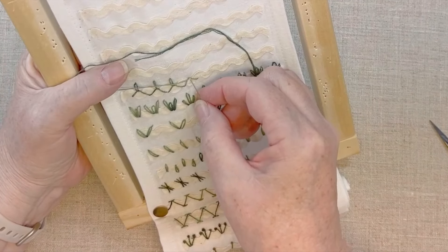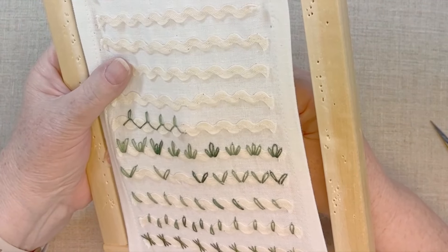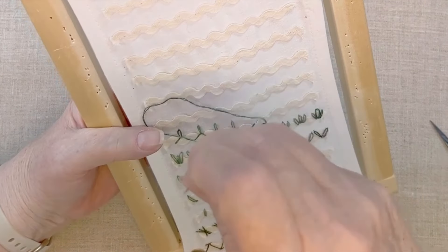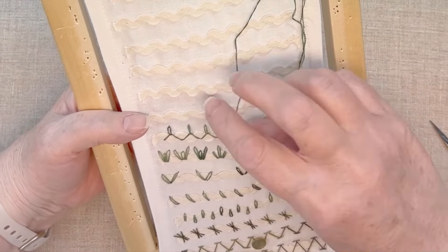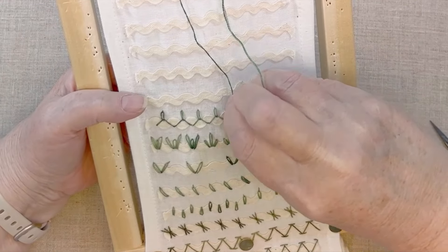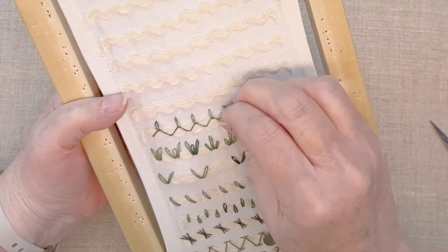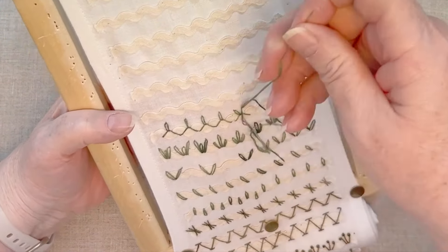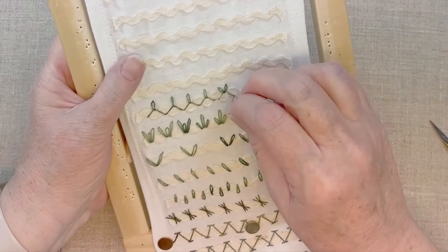You could always add more than one Lazy Daisy here, like I did on my Crazy Quilt Journal project. This is still very much a detached fly stitch, but with a Lazy Daisy instead of the straight stitch, and that makes it into a combination stitch. Let's try doing it with two Lazy Daisies. I'm going to start off the same way. Instead of stitching the Lazy Daisy straight up, I'm going to angle it to the side, and then I'm going to make a second one angling to the other side, coming up underneath that thread, making sure I'm catching it in.